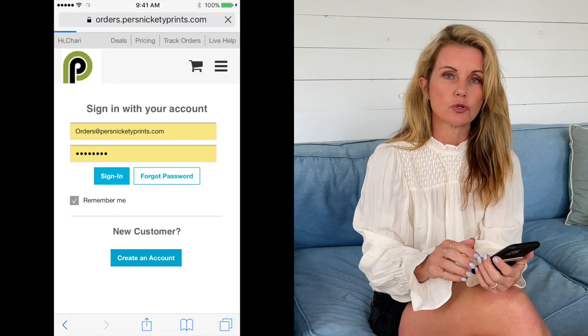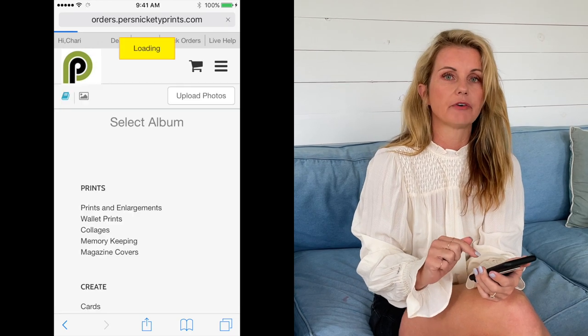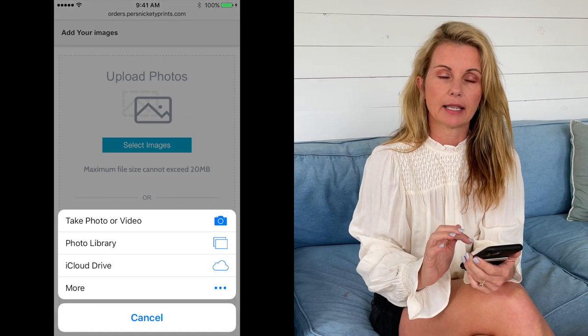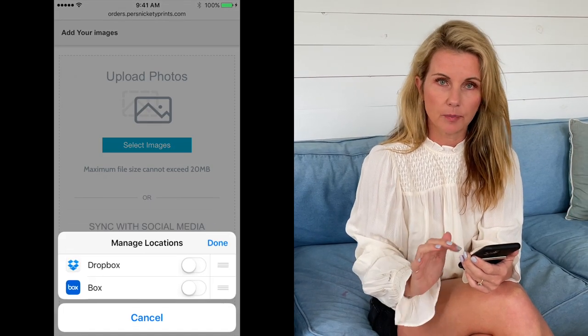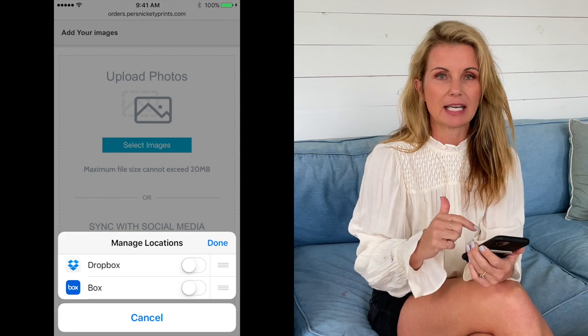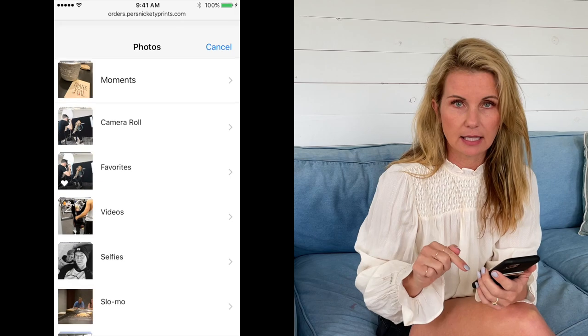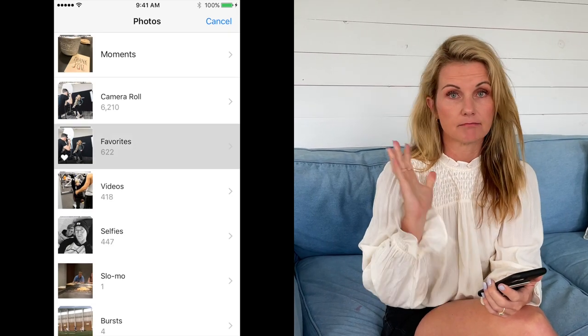A lot of our photos are on our phones, so what I find is really easiest for me is I go to persnicketyprints.com on my phone. This is not on the old Persnickety app that has been discontinued for a few years. Go to Safari and type in persnicketyprints.com, log in, and upload your phone photos. To make it easy I usually create a folder on my phone and then just literally select them all and upload to my account.